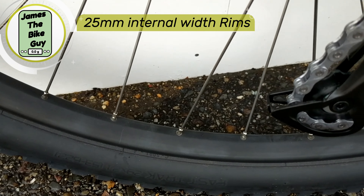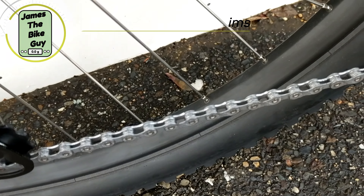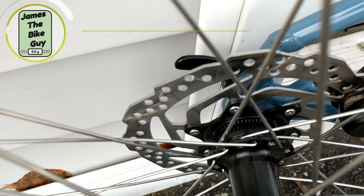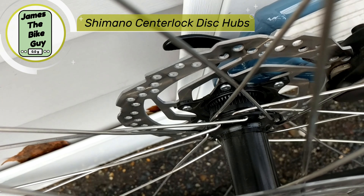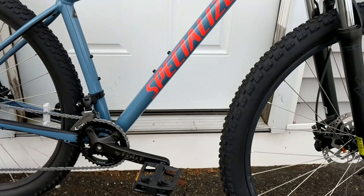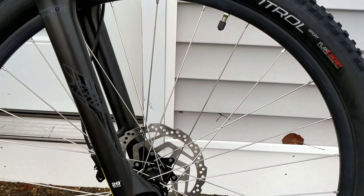The rims on these are a nice healthy 25 millimeters internal width, and what's really neat is it's going to be set up with centerlock hubs, so you're getting the benefit of being able to use some nice high-quality Shimano brakes and centerlock rotors on this bike.